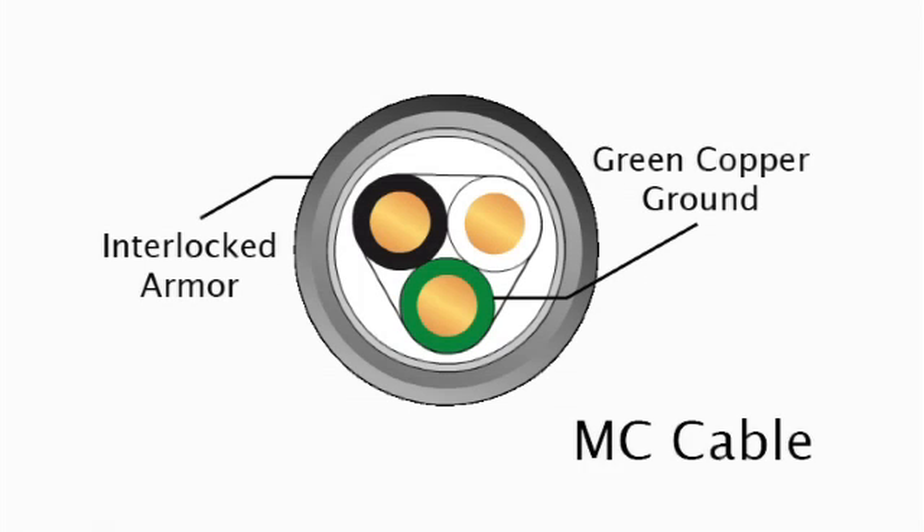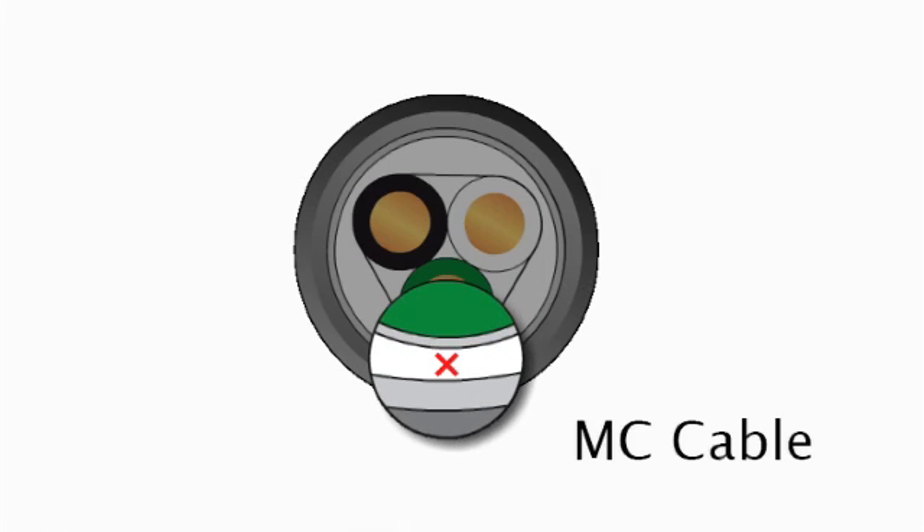The ground path for standard interlocked armor MC is the combination of the interlocked armor and the green copper ground. There is no contact between the interlocked armor and the green copper ground throughout the entire cable length.